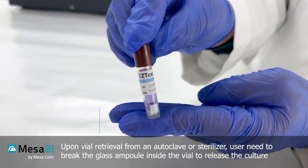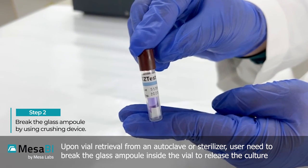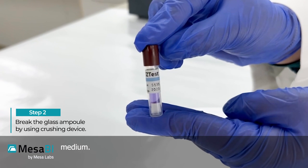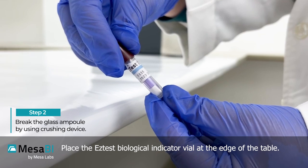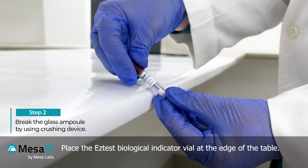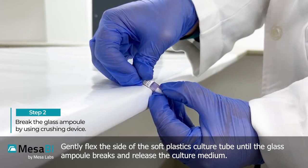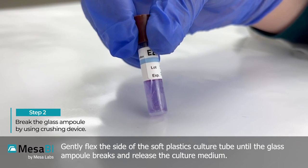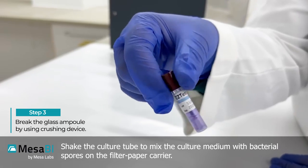Upon vial retrieval from an autoclave or sterilizer, the user needs to break the glass ampoule inside the vial to release the culture medium. Place the Easy Test biological indicator vial at the edge of the table and gently flex the side of the soft plastic culture tube until the glass ampoule breaks and releases the culture medium.